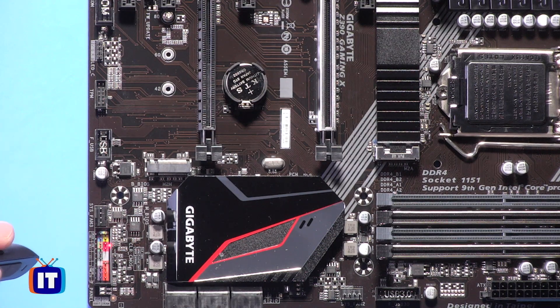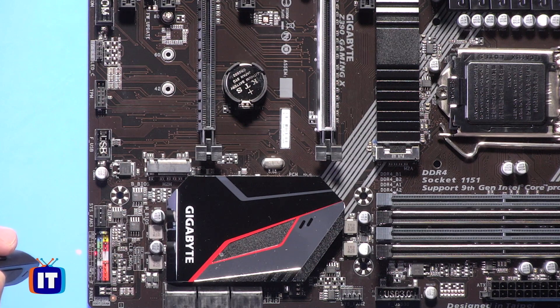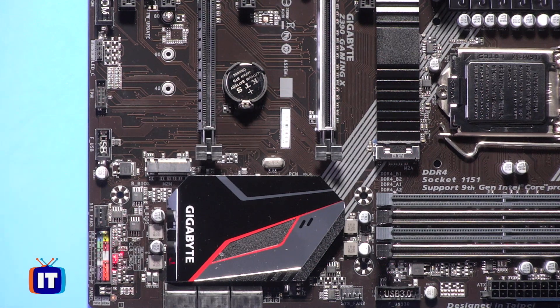Think of the front panel headers as your drive indicator light when you have activity on your hard drive, or when you push the power button — it powers your computer up and you see the power LED light — as well as the reset button. Just behind that, there are two little pins for your CMOS reset, so you can clear your CMOS if you need to. And this big chip right here is actually the Intel Z390 — that's the chipset for the motherboard.